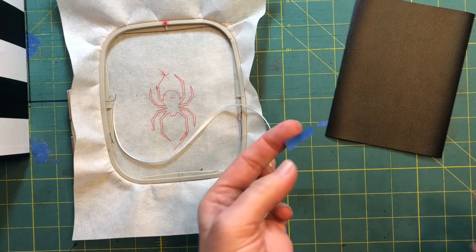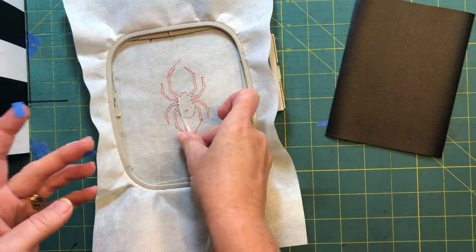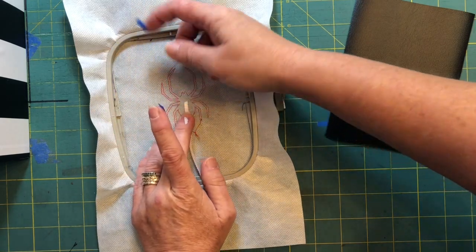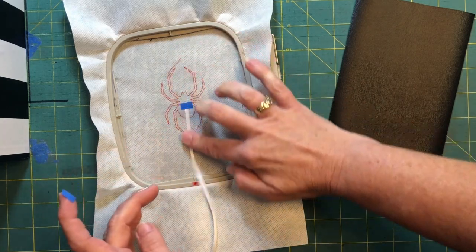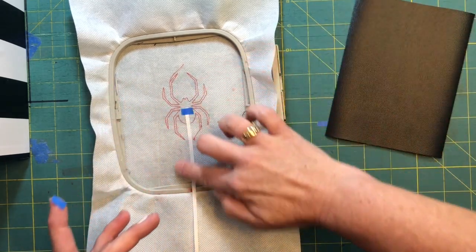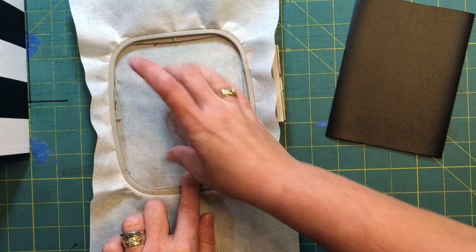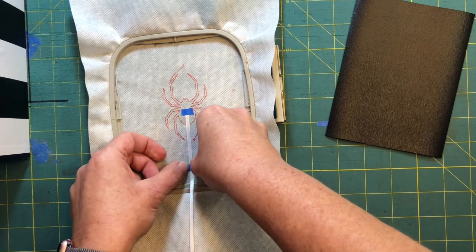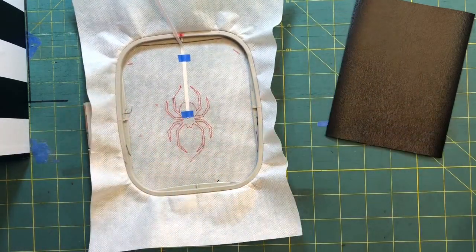This is going to take a tiny little piece of tape. You just want to barely hold this in place while everything stitches, and as it stitches it will tack it down. We want to make sure — this is the top of the hoop — that it's coming right out of the spider's butt nice and straight, and then we're gonna tape it with just a teeny tiny little piece of tape right there.